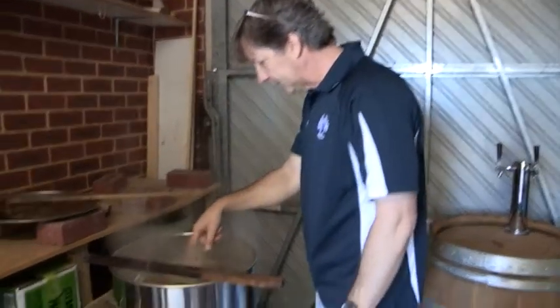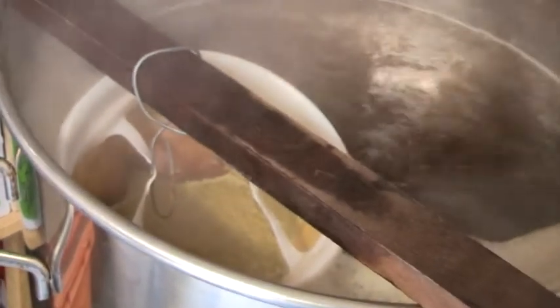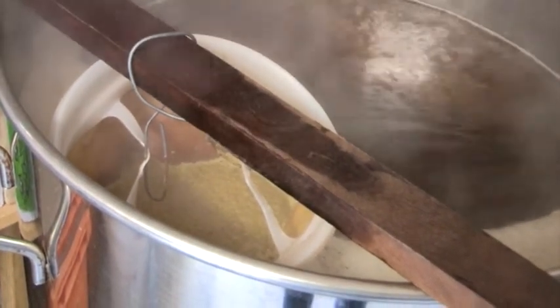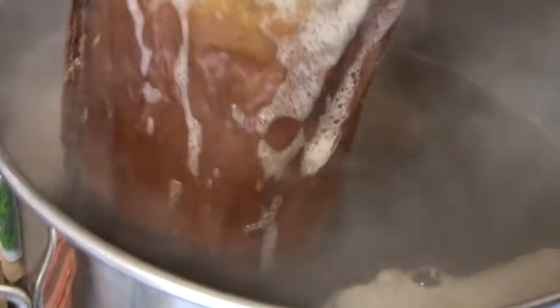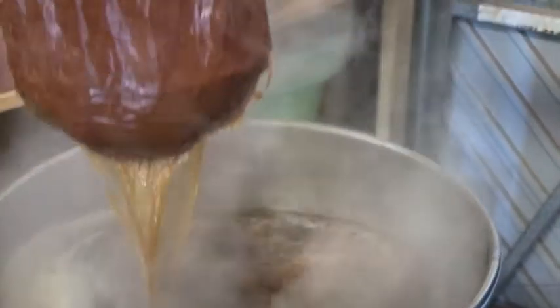You can see now a lot of the scummy stuff that the hops dissolve into. I want the wort to be circulating through that, but I don't want it actually in there because when it comes to getting it off into the fermenter, that's stuff I really want to leave behind. And you can see how much they swell — they get much bigger than they were when they went in there.